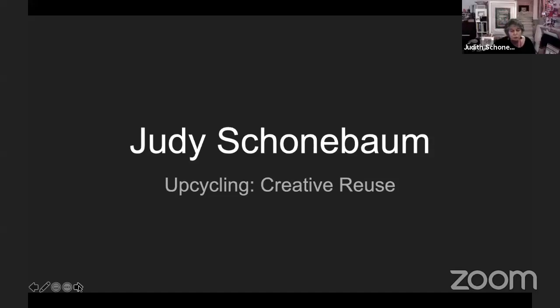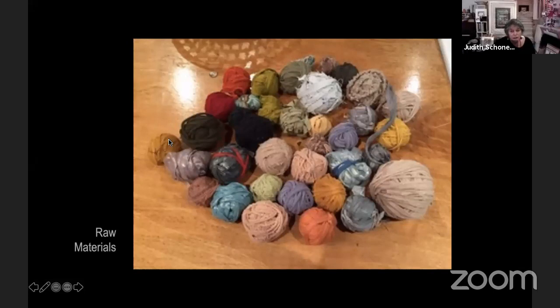We did Amish knotting, crochet, cardboard weaving, and tomorrow we're going to do rug twining. It was all from recycled stuff — plastic bags. The first slide will show you all the stuff that I make things out of.